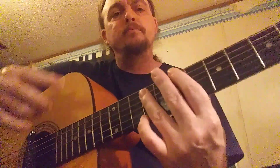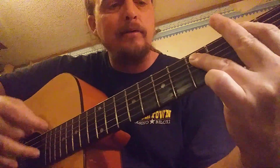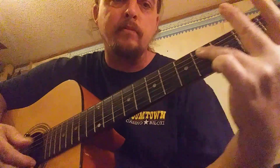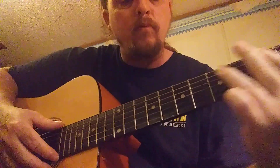Then you're gonna play up on the turnaround: 'She's so high, she's so high, she's so high.' That is the E chord, A, G, B — and then you're gonna go back.